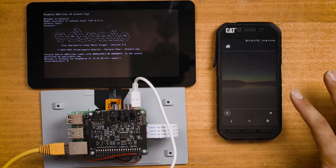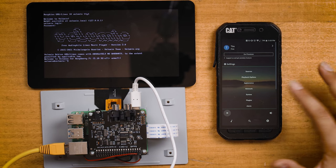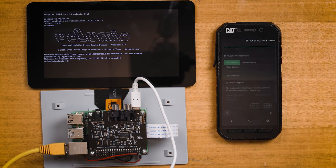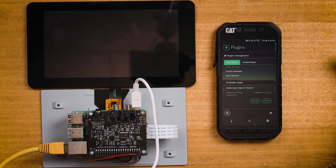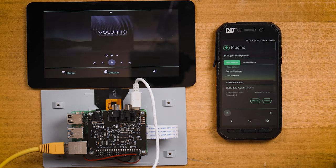From here, click on the plugin section and find the touch display, then click on system hardware. This is going to start the installation process straight away. You can also install any other plugins that you desire at this point, like Internet Radio, Bandcamp, YouTube Cast Receiver, or SoundCloud, just to name a few. It should now restart itself and welcome you with a fully operational UI system to control Volumio directly via the Raspberry Pi.